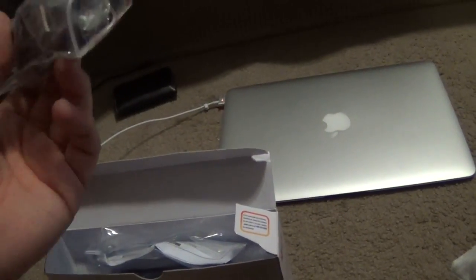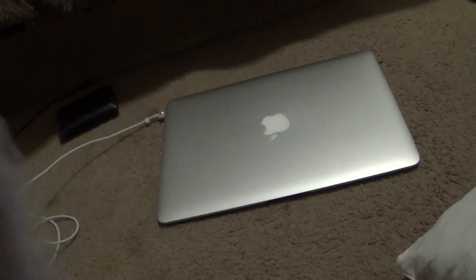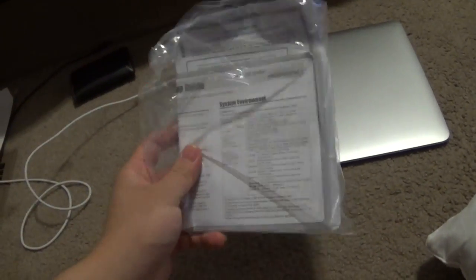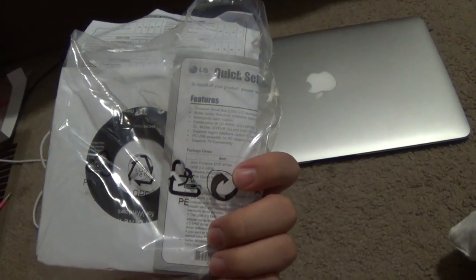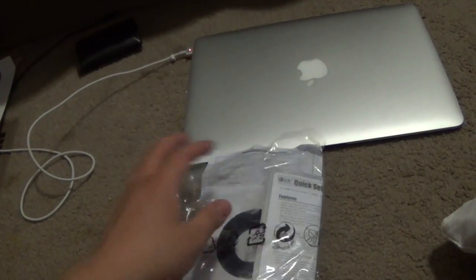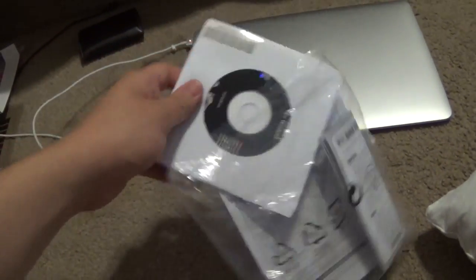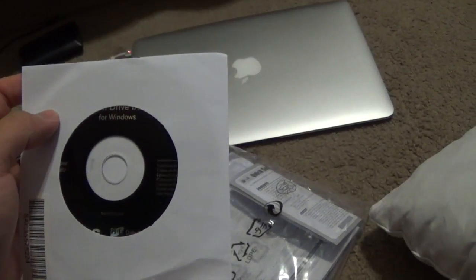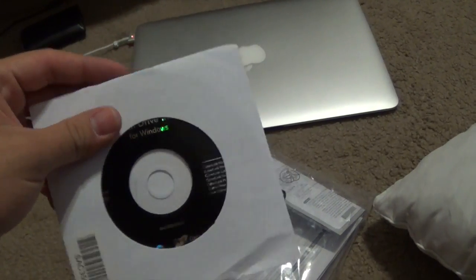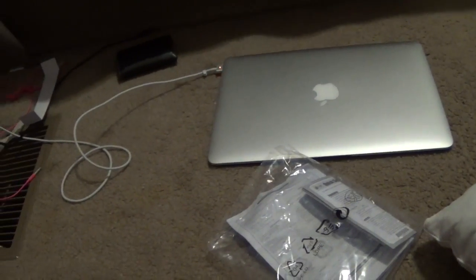Obviously there's the standard operator's manual, along with the software. But I was reading on the box that this software is only for Windows computers — you don't need to install any software on a Macintosh or a MacBook Pro. I'm doing this one-handed and trying to open the package, so it's a little hard.